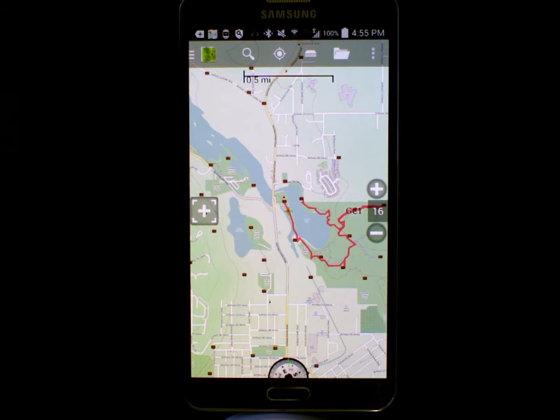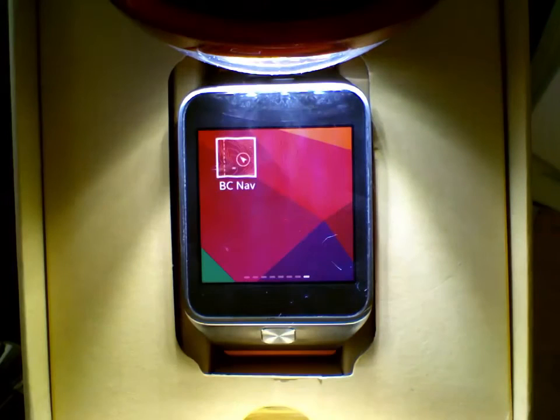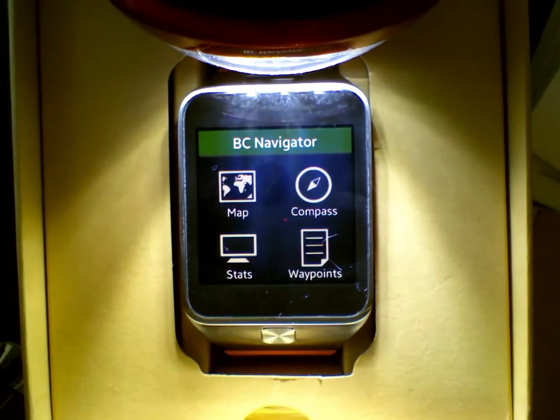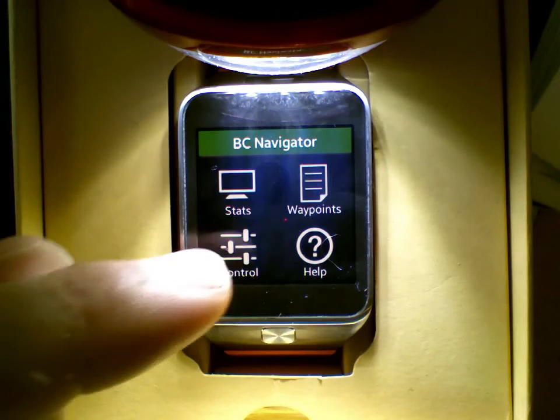Let's start navigating first, and then we'll take a look at what this looks like on your Gear 2 watch. We can see we have a number of options here: map, compass, stats, waypoints, control, or help.